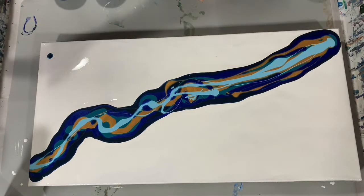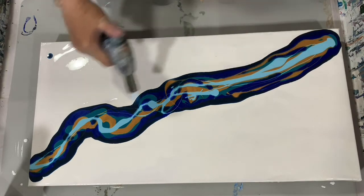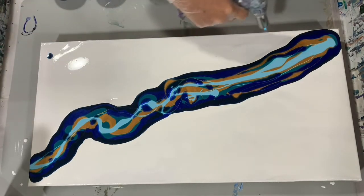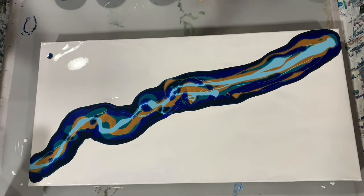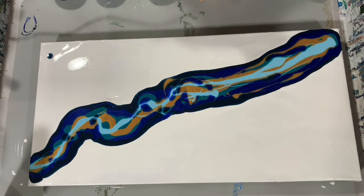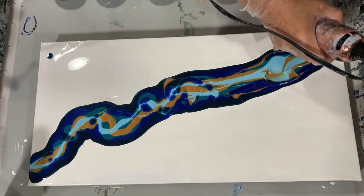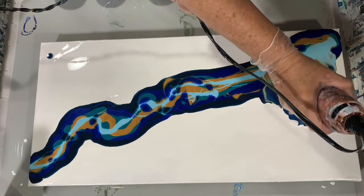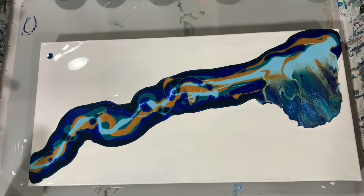Now I'm going to give it a quick torch. I did mix my paints yesterday, so hopefully I won't have too many air bubbles. I'm going to start with my smaller blow dryer here, and if it doesn't have enough power I will switch to my bigger blow dryer. And I think I will switch to my bigger blow dryer — I'm going to start with low and cool, and I may have to switch to high.